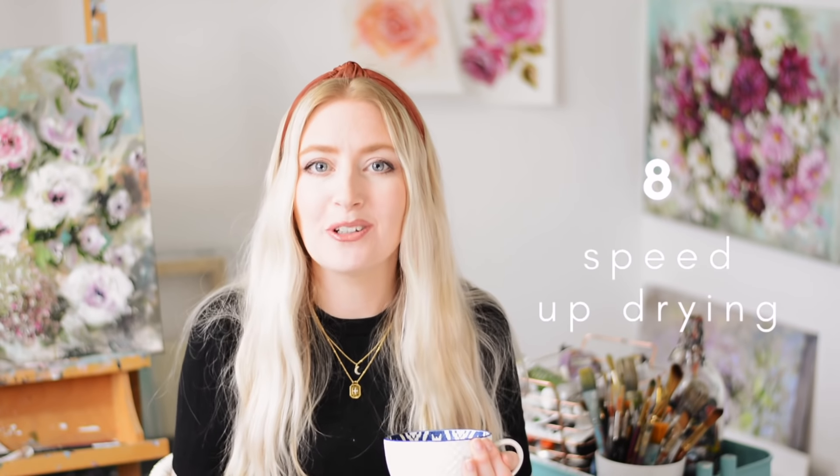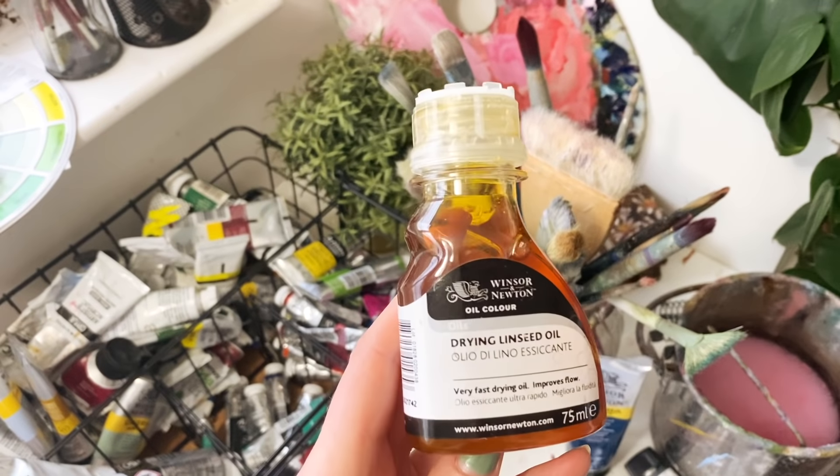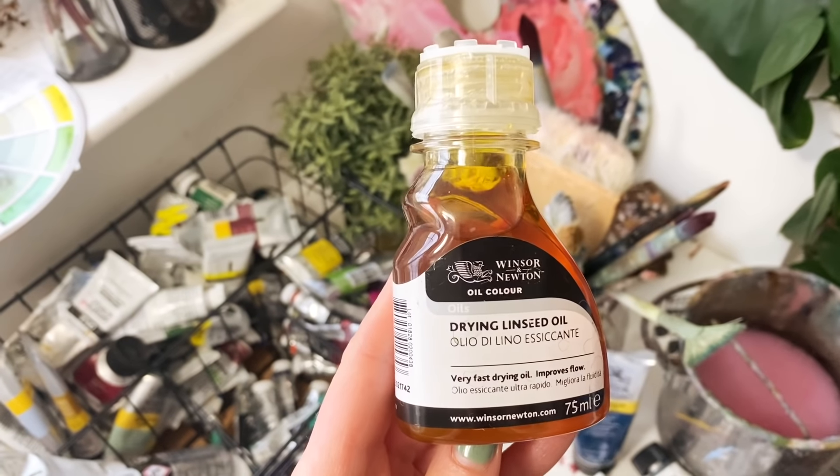Oil paint can take weeks to even months to dry fully. If you want the painting to dry quicker, there are mediums out there which maintain the structural integrity of the oil paint but make it dry a lot faster. A couple of my favourites are Liquin by Winsor & Newton, and a fast drying linseed oil. I'm obsessed with the fast drying linseed oil at the moment — it's absolutely beautiful to use. There are many different brands available, so definitely add that to your collection.